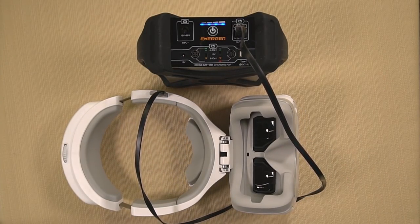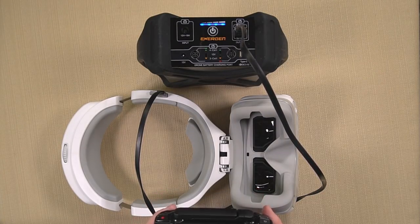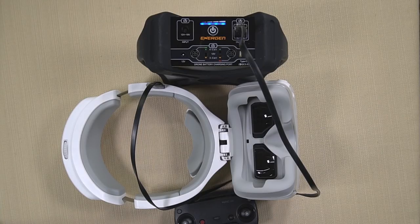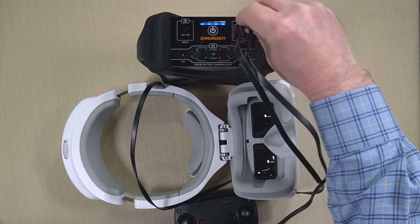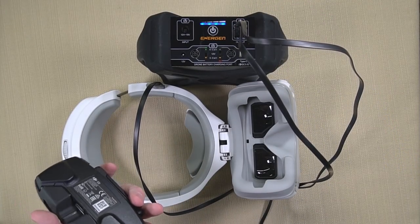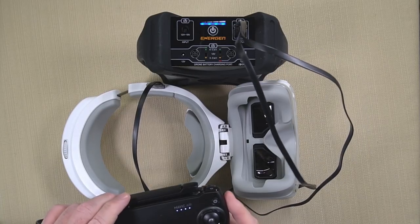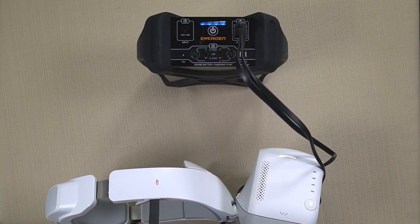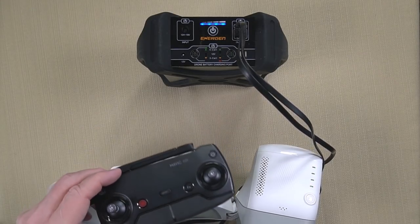Now what if a friend comes running over and says, 'Hey Rick, I've got a Mavic Air, I need to charge my controller, this thing's almost dead, can you help me out?' Sure — I take another USB-A connection to the next port and connect to the side of the controller via micro USB. Once I make the connection, it's lit up. So I'm actually charging the goggles and the Mavic Air controller at the same time.